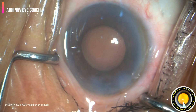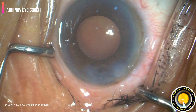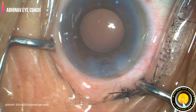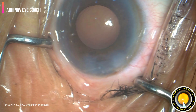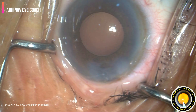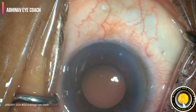Planning for IOL implantation. Probably I am loading the lens or my assistant is loading the lens, so a little bit of delay. There are a few eyelashes in the field. Eyelashes are draped very well, but you should always take care of that — there should be no eyelashes or eyelid margin exposed.